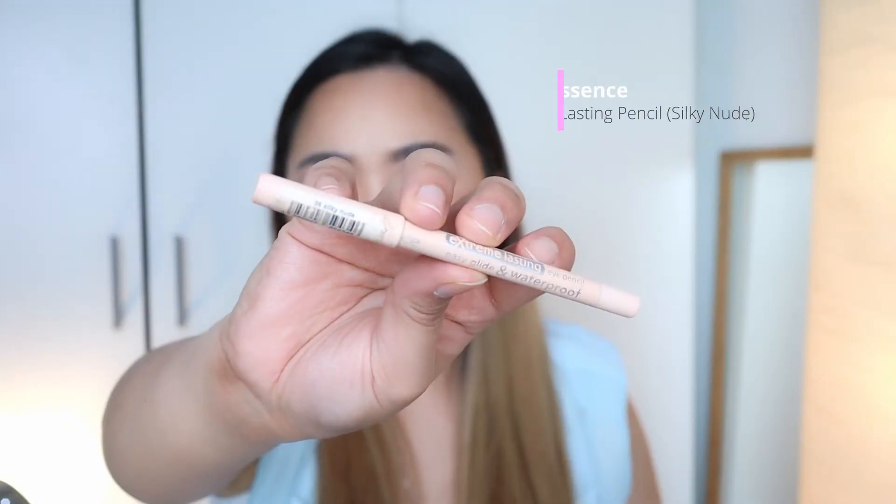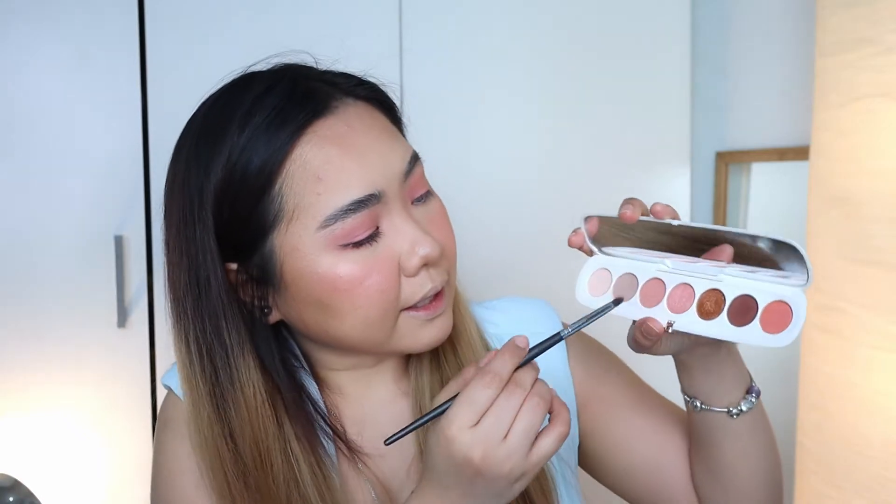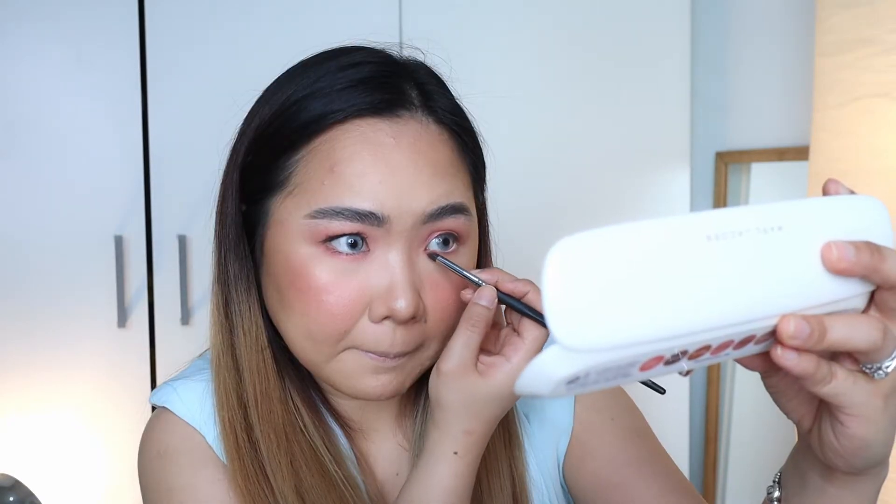Very beautiful. Now I'm going back to the pencil brush and getting this shimmer shade, and spraying it with some mist.